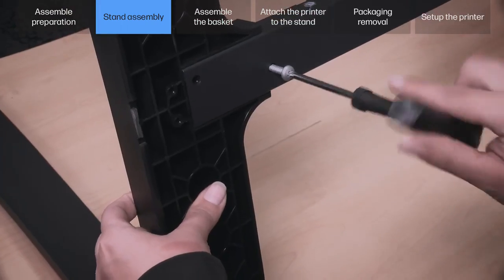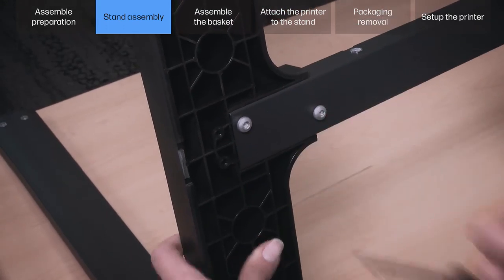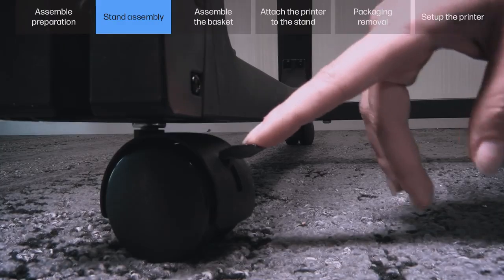Fix the bottom cross tube F to the right bottom cross connector B with 2 T25 screws. Place the stand upright and make sure the four wheels are locked.